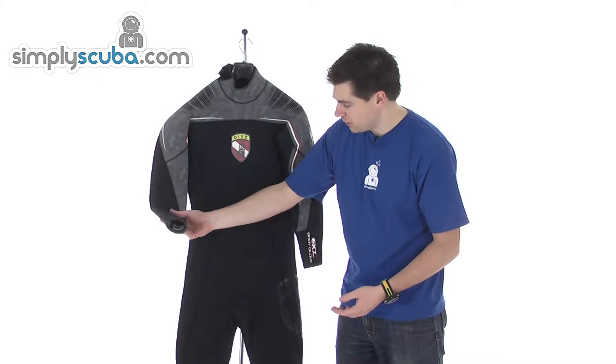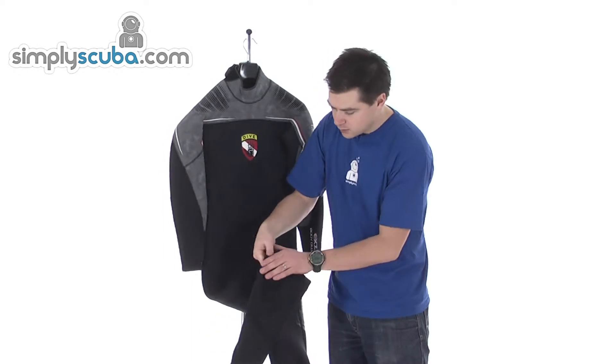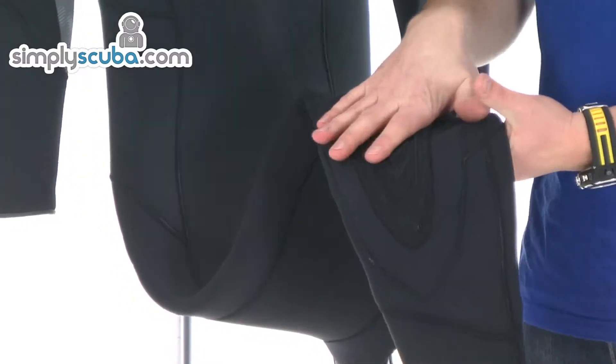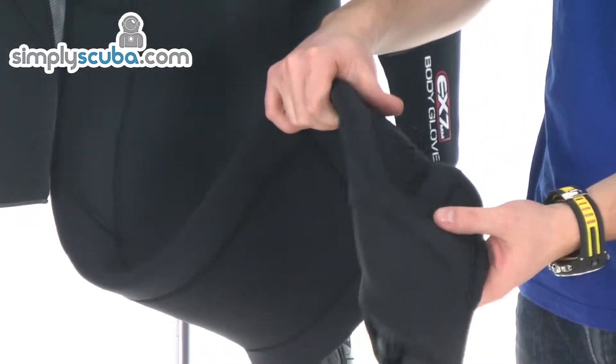Same on the other side, and as we work down the body, all blind stitching throughout. There are very tough padded knee pads that really take the shock out if you're kneeling on the floor, and also improve the life of the neoprene in the knee areas.